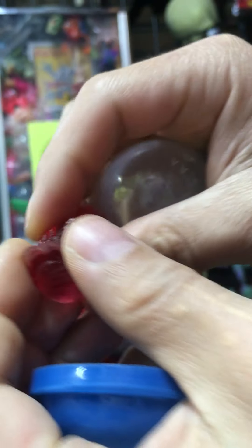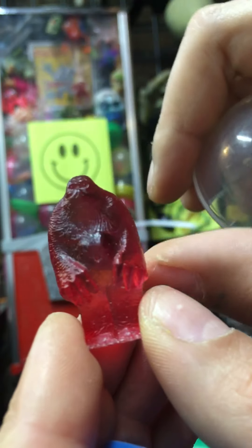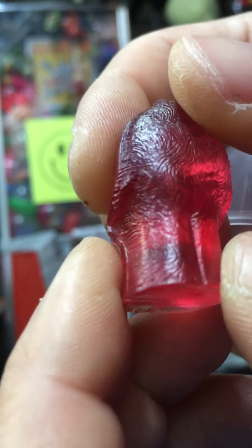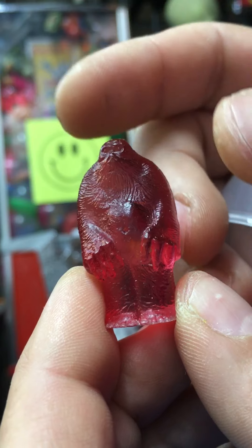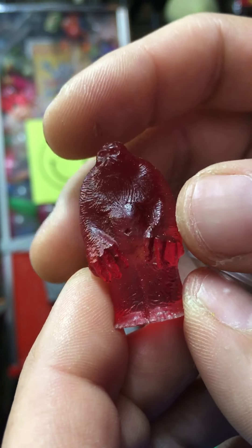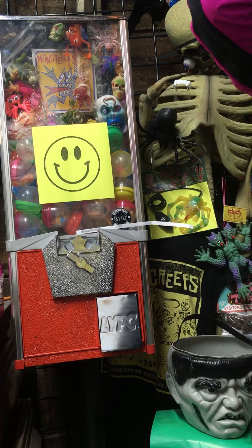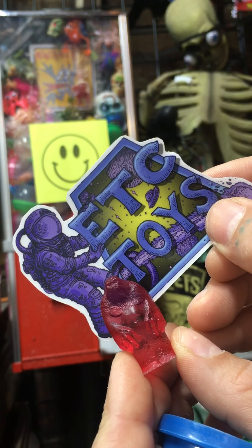This is resin by Estriel. He made this sasquatch guy — he started out way bigger and has been progressively shrinking it over time. It's a cool color, it's got a little glitter in it, a nice little sculpt. I'll tag him in the description below. He's Estriel. And there's the sticker — ATC Toys — I'll throw the sticker in with it as well.